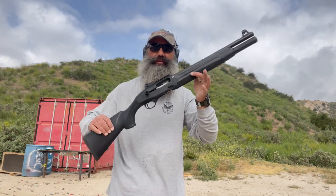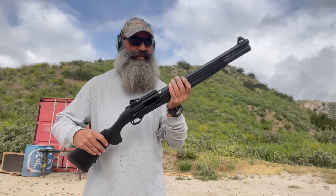Thanks for watching. By the way, I highly recommend this shotgun — it's now my favorite shotgun. Thanks for watching. Take care.